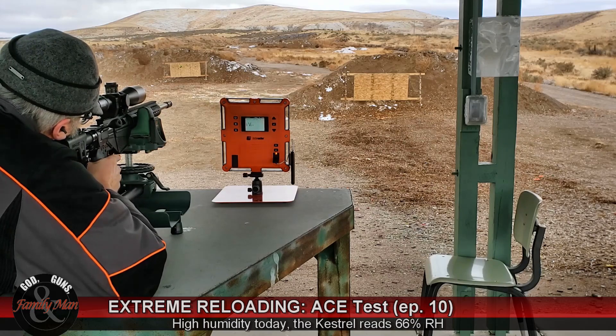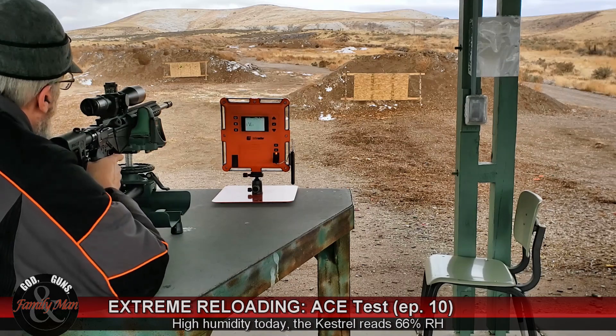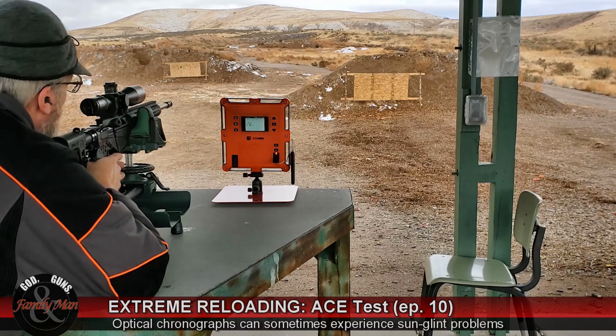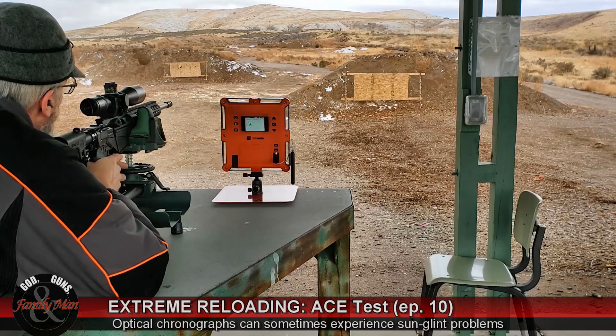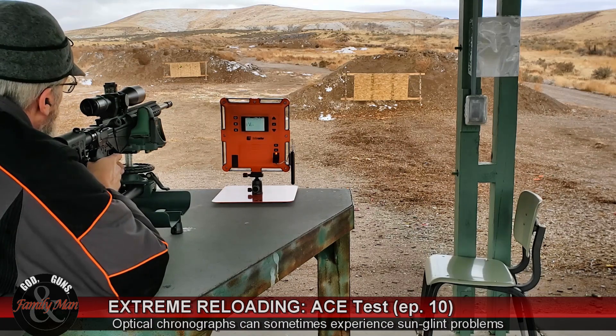We used to like a little bit of overcast skies when shooting over an Oehler chronograph. We have a target at 200 yards and I'll be shooting at the bullseye in the upper left corner.